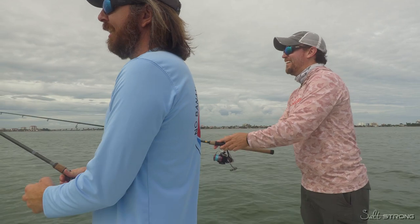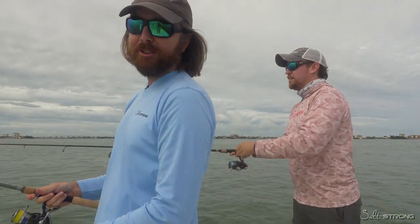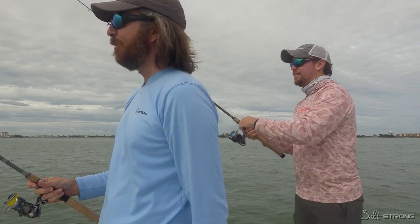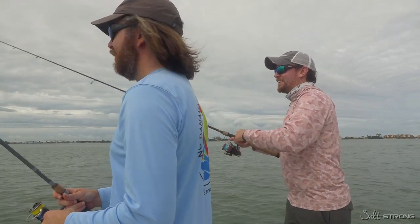Of course a trolling motor would make it a whole lot easier, but you don't need one — you can keep the big motor on. I'm just very low on gas right now; I didn't check the gauge before we left. I just wanted to do a quick tip on going out and quickly catching fish.